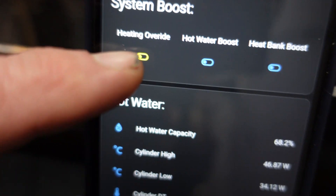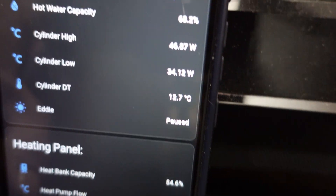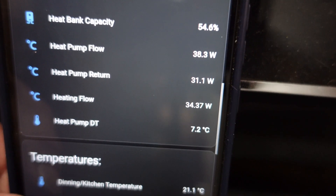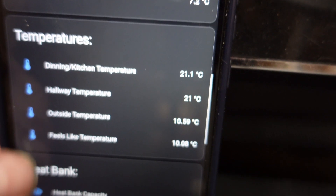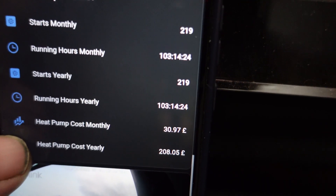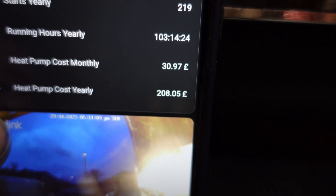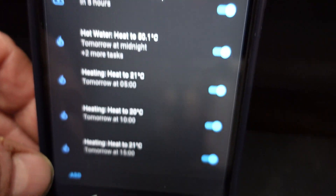I've overridden the heating by giving it a boost. We've got more information from the sensors on the tank: the heating panel, heating flow, return DT, temperature sensors, and heat pump status. I've also got running hours, how many times it's been on and off during a day, week, or year, plus weather data and schedules.